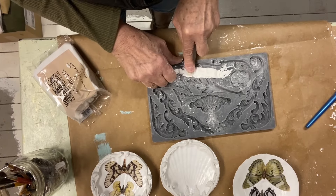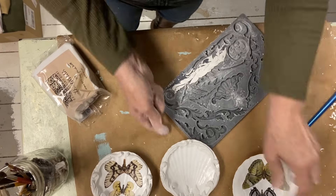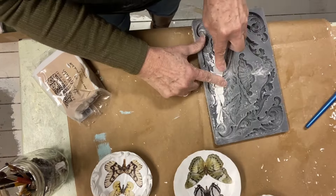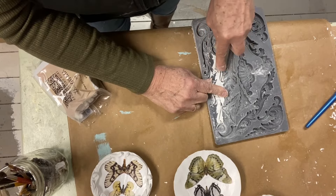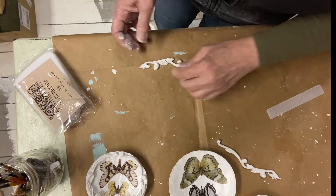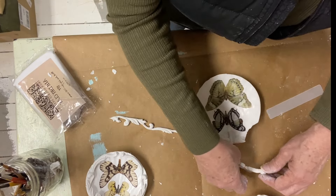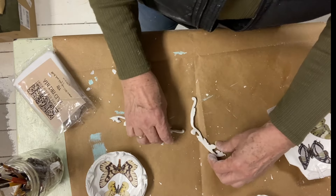For all four of the scallop shells, I used the same flourish, but I used a different butterfly from the monarch butterfly mold for each one, so they have a little bit of variation. I also cut a different butterfly from the Roycycled paper for each one, so there's variation there too.